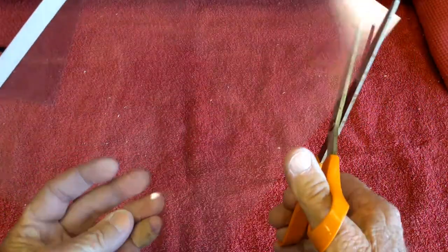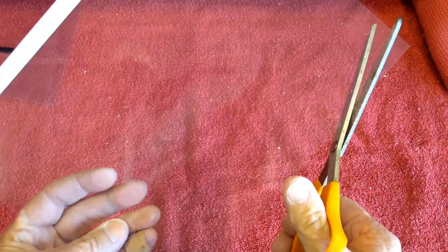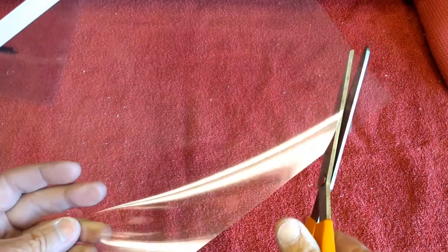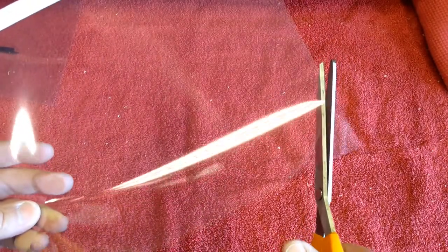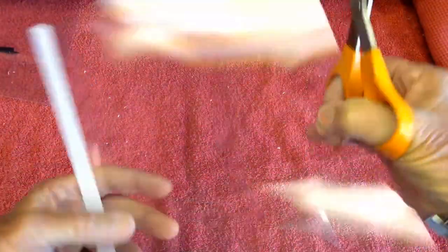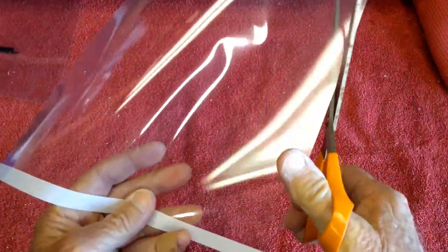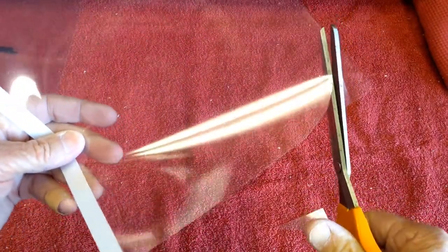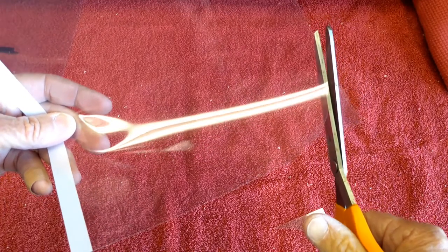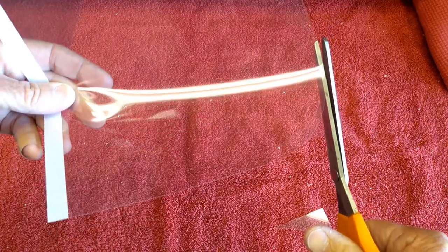If you want to make it look semi-professional, the first thing I do — and you can throw these away, they're so cheap — is cut the corners off down here to round them off. You could trace around a jar or something to get a nice arc, but all you really need is to remove the sharp corners at the bottom.